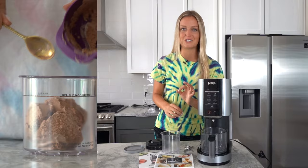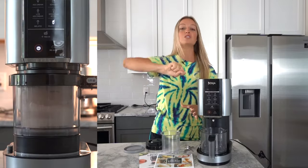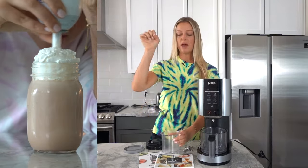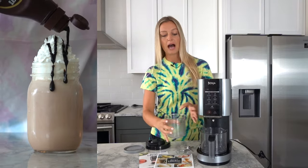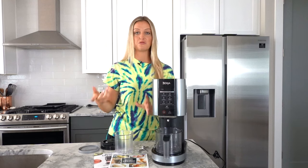The only exception is a milkshake. All you have to do is scoop out already prepared ice cream, put it in the pint with some milk, and then pop it straight into the machine. For everything else, you're going to mix the ingredients beforehand, pour it into the pint, and then freeze for 24 hours.